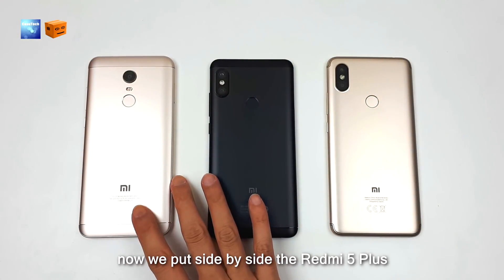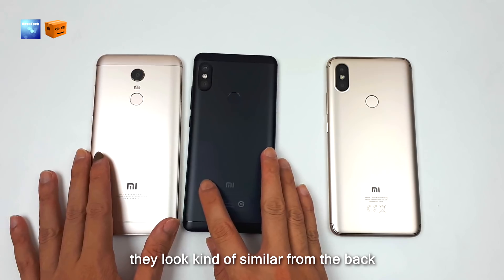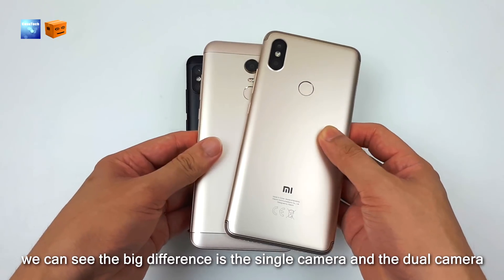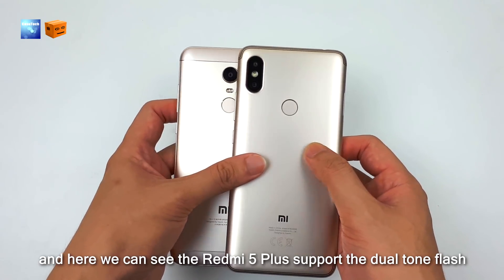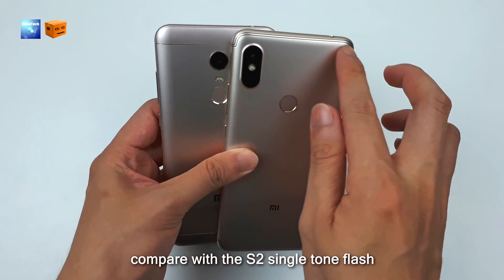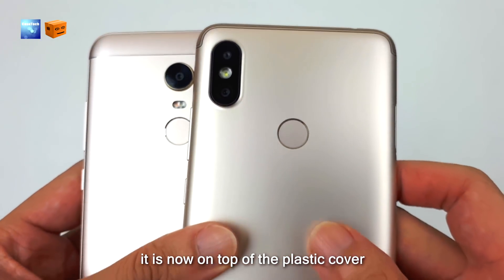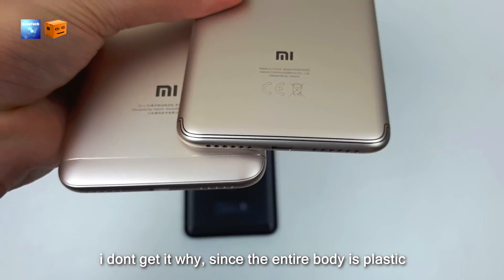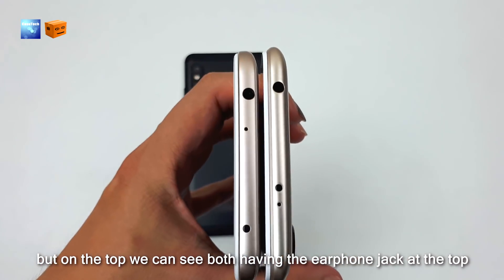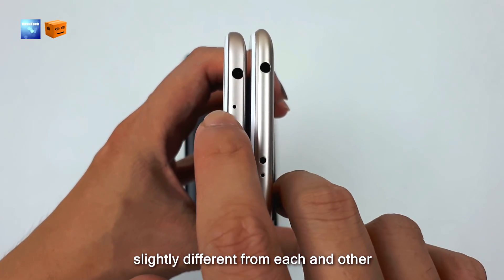Now we put side by side the Redmi 5 Plus, Redmi Note 5, and Redmi S2. They look kind of similar from the back. Comparing the Redmi 5 Plus and Redmi S2, the big difference is the single camera versus the dual camera. The Redmi 5 Plus also supports dual-tone flash compared to the S2's single-tone flash. The antenna design is different — on the S2 it sits on top of the plastic cover. Both have the earphone jack on top, but the arrangement of the IR blaster and microphone is slightly different.